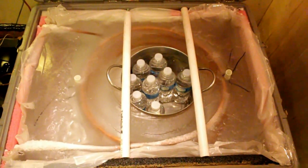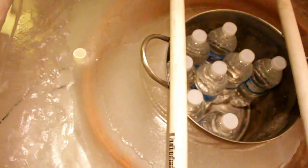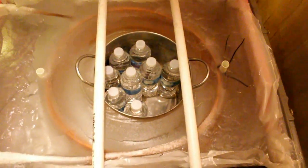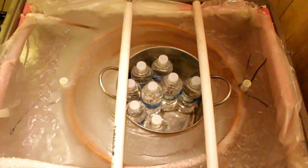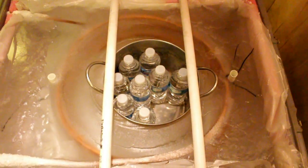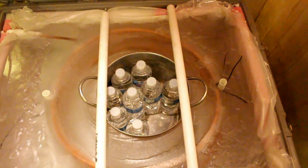Alright, guys. This is the inside of the icebox. And as you can see, this is actually solid ice. The inside of the shipping container is filled with water, and there is a 50-foot roll of copper tubing, and that serves as a refrigerant evaporator. After about four to five days of the condensing unit running, the water freezes into a solid block of ice.